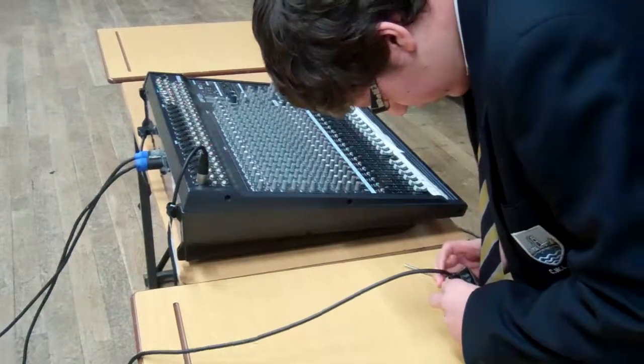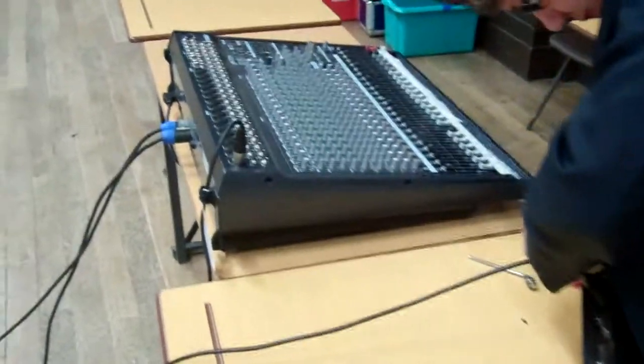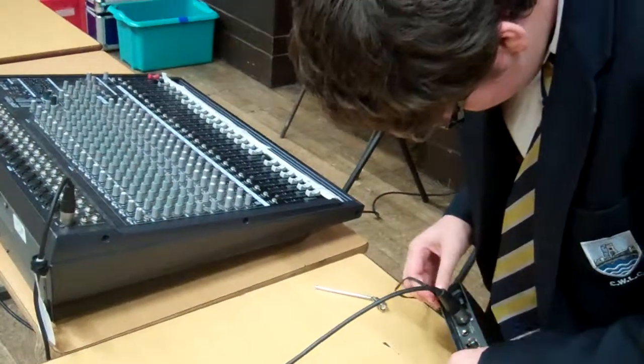The power cable is put into the metal here, far left. You've just got to push it in.